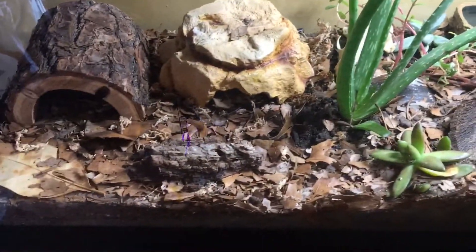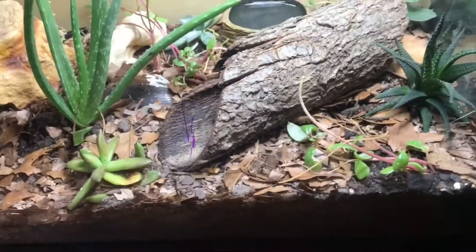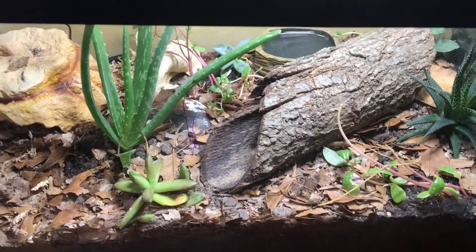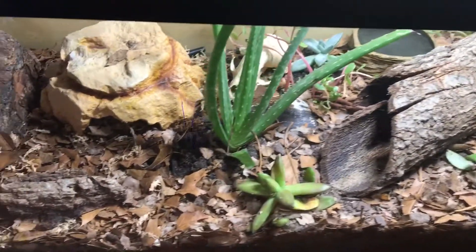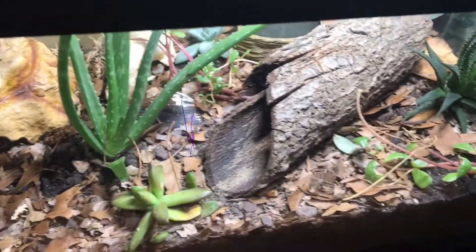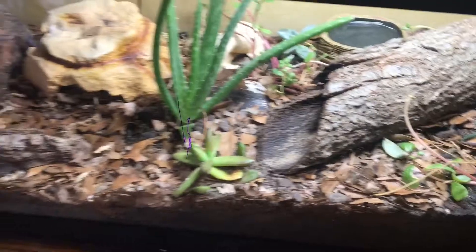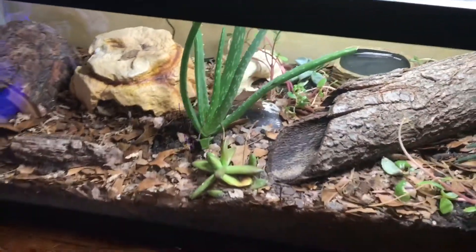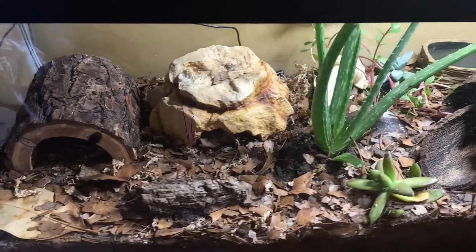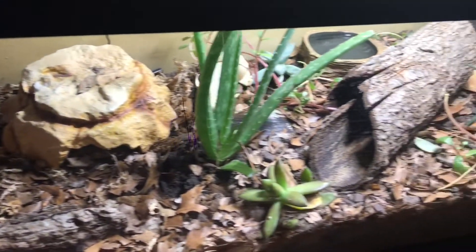Now on to substrates. A lot of people will use paper towel, which is fine. You can also use big rolls of unprinted newspaper — you can buy them in bulk. You can also use slate or tile, or eco earth, which is a reptile substrate that can be bought at a PetSmart or Petco if you have one in your area.